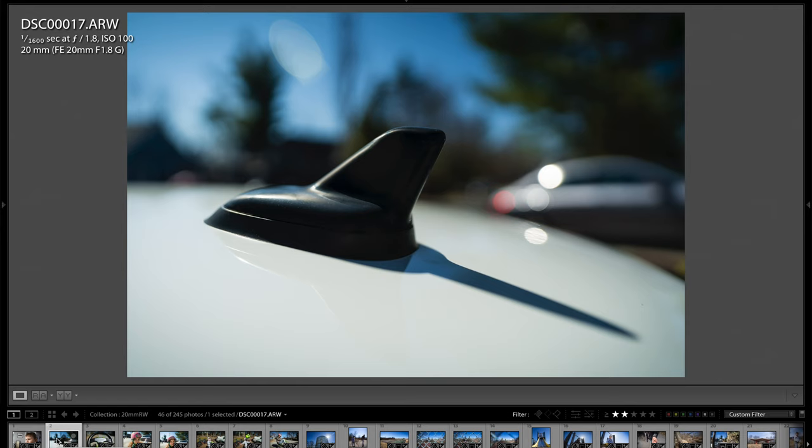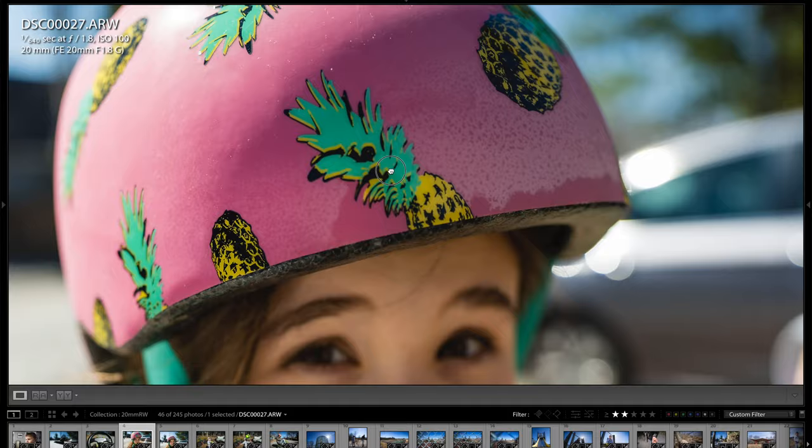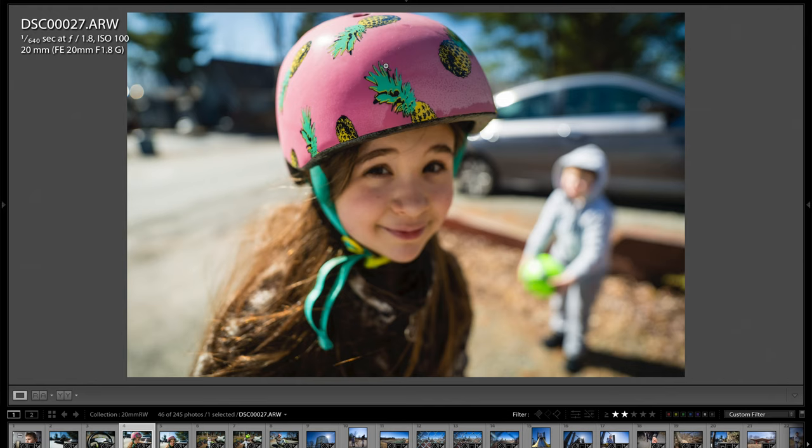This is just a shot of an antenna on the top of my car, but what I wanted to show was the bokeh ball rendering and that awesome background separation you can get. Here's Jace's pedal car steering wheel. Here's one of Layla — I focused on the helmet, and just look how blurry her face is. That's the kind of killer separation you can get with a full frame camera and an f1.8 aperture, even at 20 millimeters. Jace is completely out of focus, which is very impressive.